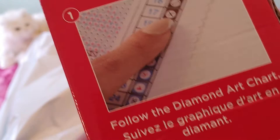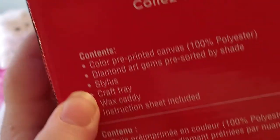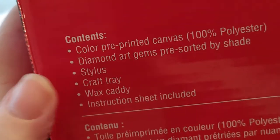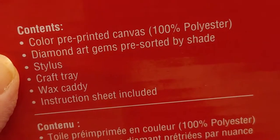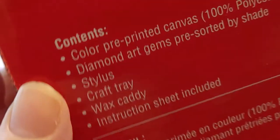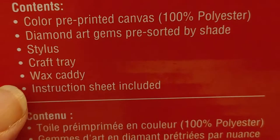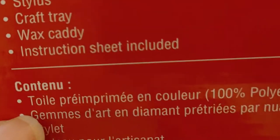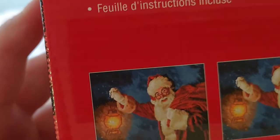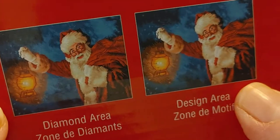The box tells you the directions: follow the diamond art chart, pick up the gem and stick it down. It lists the contents: a color pre-printed canvas, 100% polyester diamond art gems pre-sorted by shade, a stylus, a craft tray, wax, a wax caddy, and an instruction sheet. The same information is repeated in French.